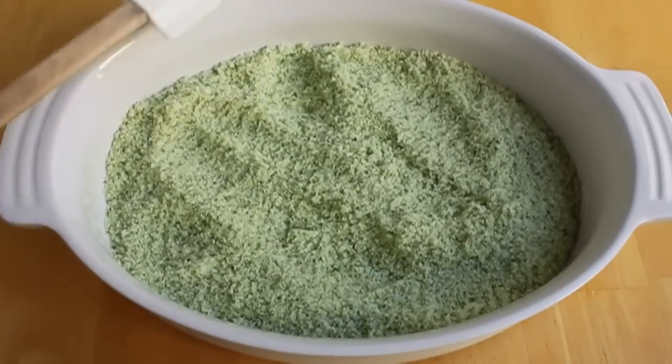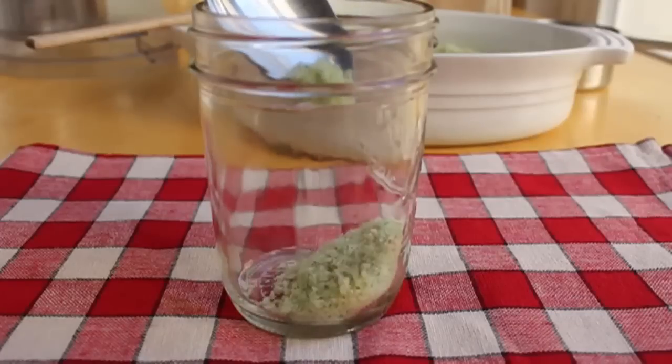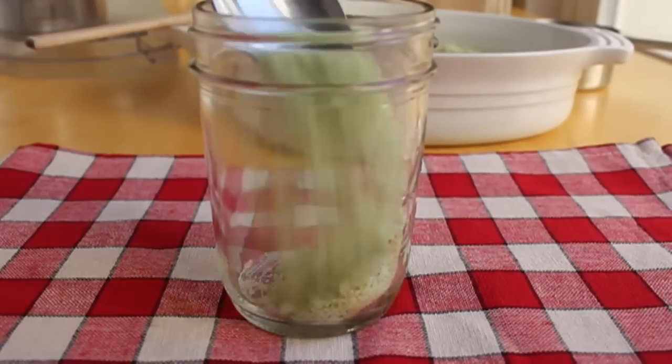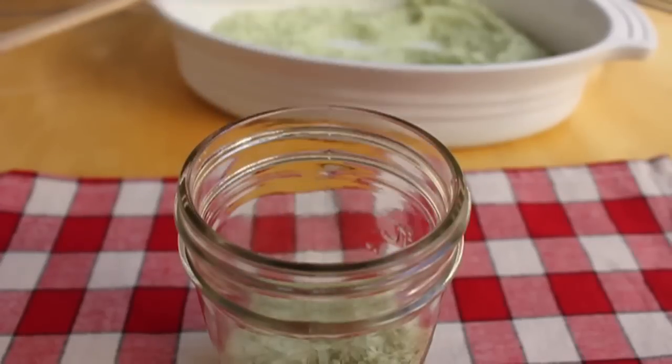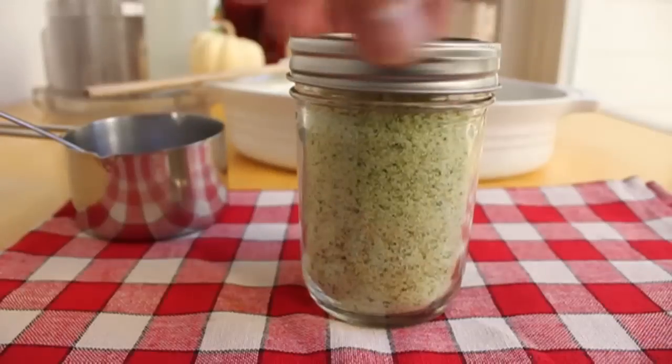This is called a finishing salt, meaning it's sprinkled onto cooked food once it's done — things like french fries instead of regular salt, toss them with this. Just so many delicious things you can do with it. So once that's dried a little bit, we are going to simply jar it up. I just use these little mason jars.